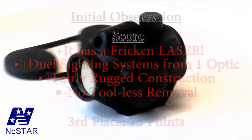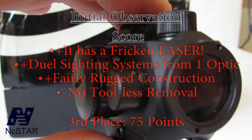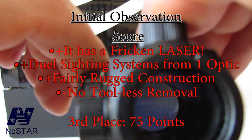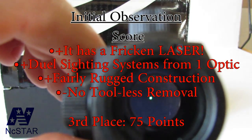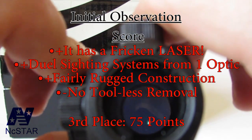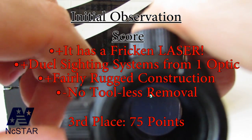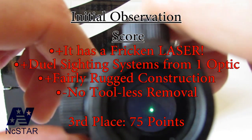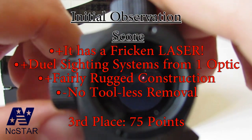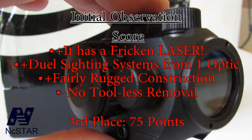The VISM by NC Star seems to be very rugged. It's probably the second heaviest, but it comes with a laser — you can use both the laser and red dot at the same time. Manufacturing quality is right on par with the Bushnell and the rest of the line. Nothing really separates it from the rest of the pack, but it's got a laser — so it gets third place.